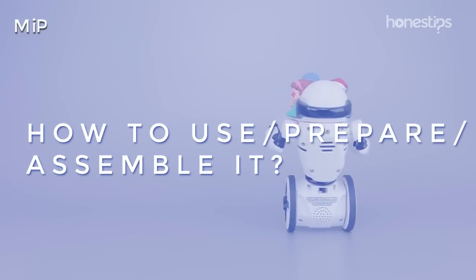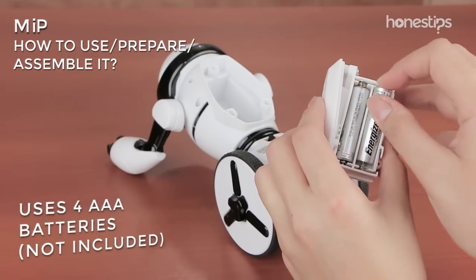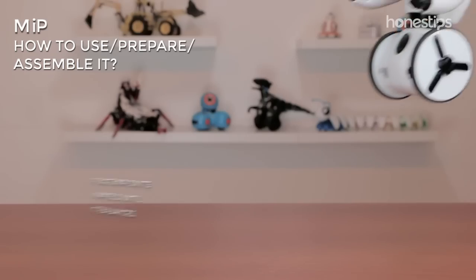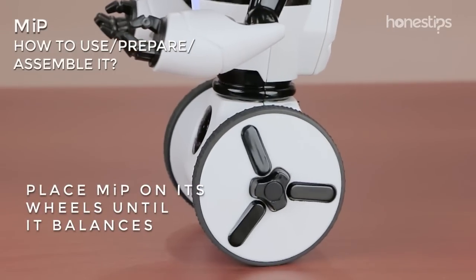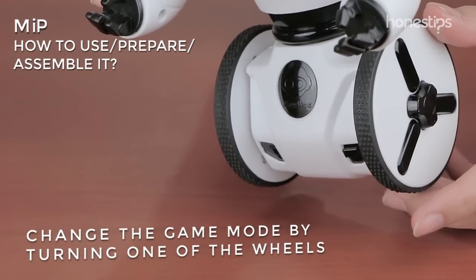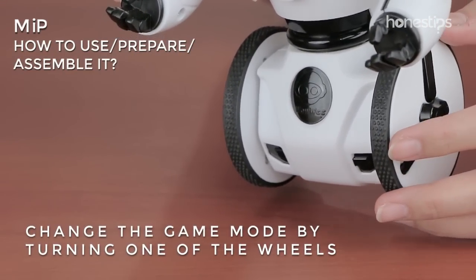How to use, prepare, and assemble it? Take it out of the box, insert four AAA batteries, and turn it on. Place Meep on its wheels, and when it is balanced, release it. When you play without a smartphone or tablet, change the game mode by turning one of the wheels.